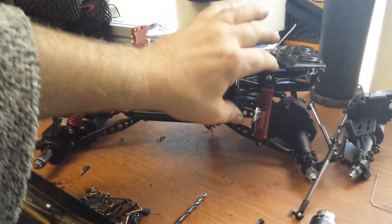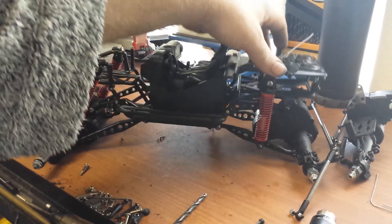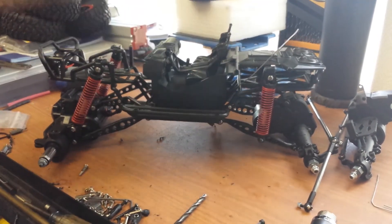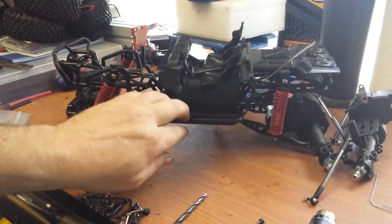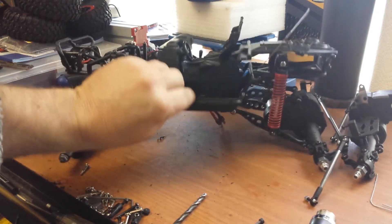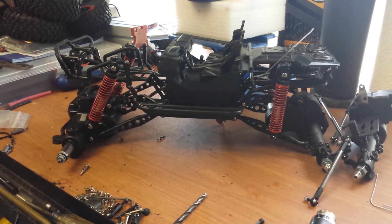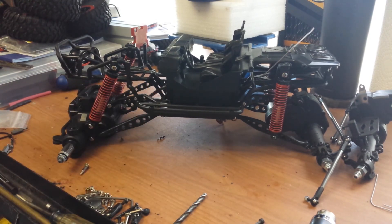I almost want to not call it a toy anymore. To finish the build, I'm still waiting on parts — I've just got to have patience. What I'm going to put in this, it'll be here soon enough: GT Power Sound and Light. I think that'll be pretty awesome.